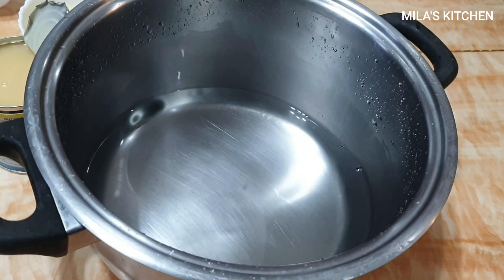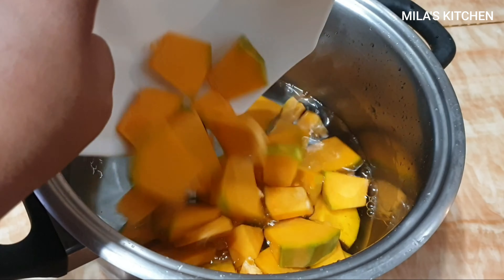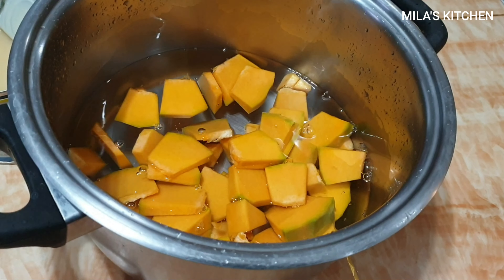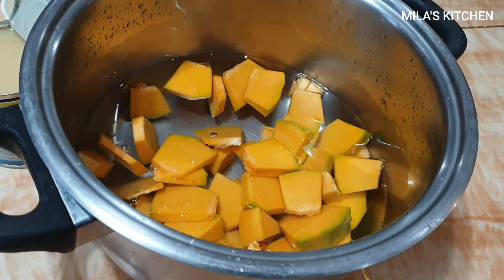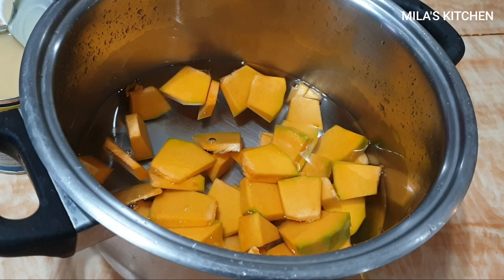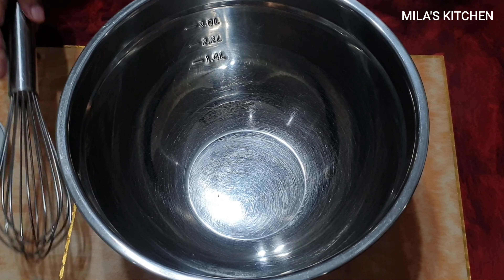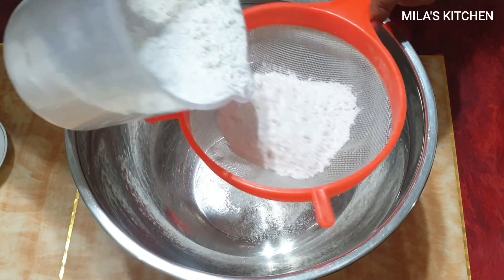Ayan, ito ang ating first step — papakuloan natin itong kalabasa dito sa tubig. Hiniwa ko yung kalabasa para mabilis lang siyang lumambot. At papakuloy natin siya hanggang sa lumambot.